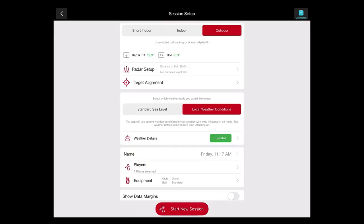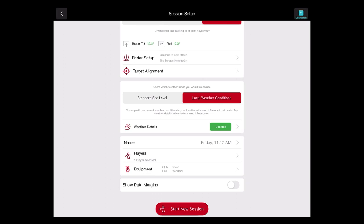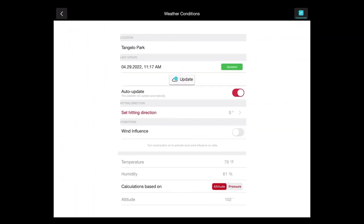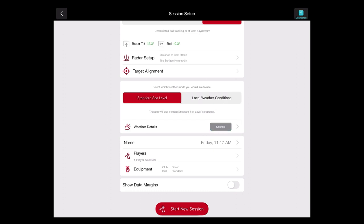And then outdoors on the driving range, when we have unrestricted ball flight, that's where we would use our outdoor setup. We can also incorporate our local weather conditions — my iPad has cellular data so it updates automatically. If not, you can connect to standard Wi-Fi and click the update button, or have auto-update turned on. If you don't want to use local weather conditions and want more normalized data, you can use standard sea level calculations, which is what I'm going to use for our session today.